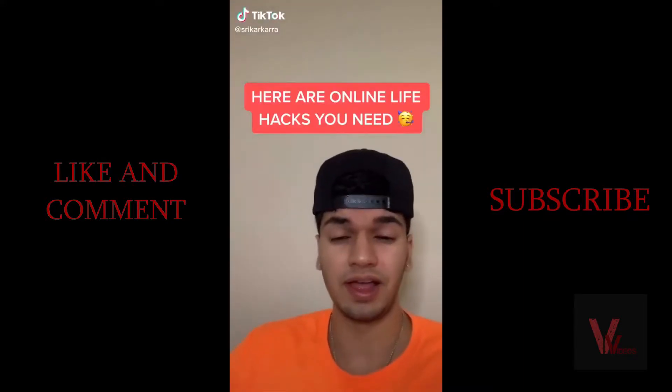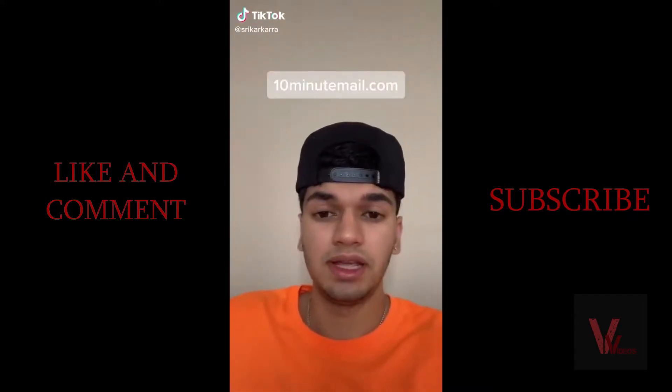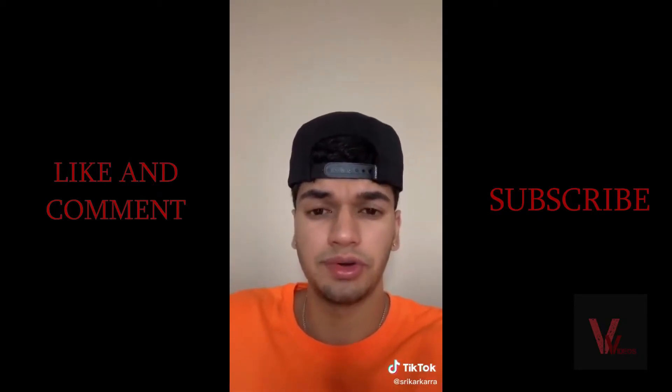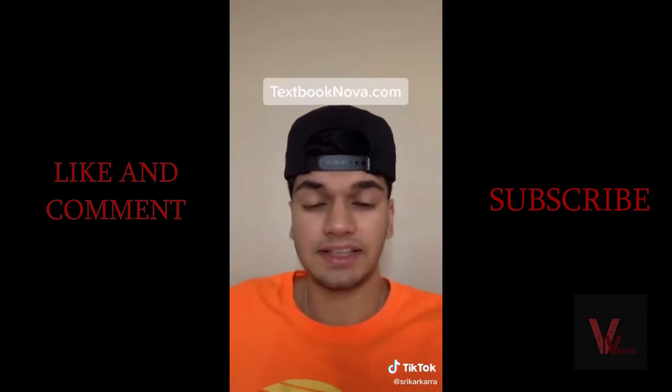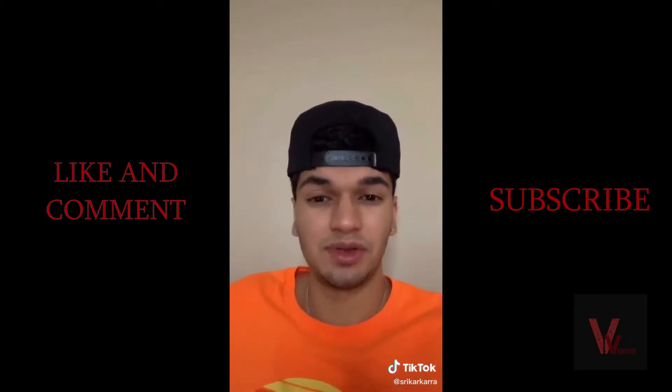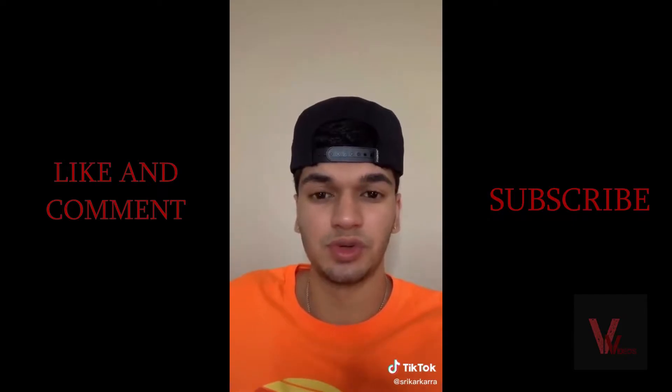Here are a few life hacks you need to hear. 10minuteemail.com gives you a personal fake email address in 10 minutes so you don't have to use your own when you sign up for websites online. Textbooknova.com allows you to get textbooks for free, so next time you don't have to buy your own textbooks for school.